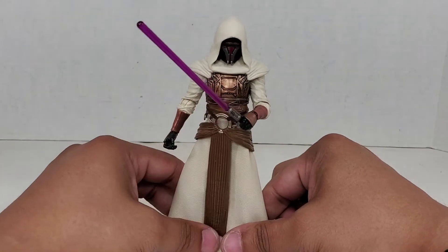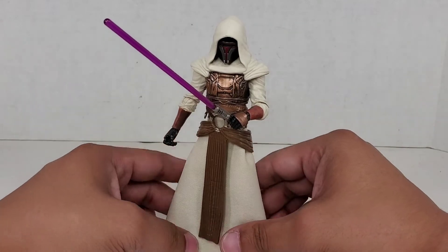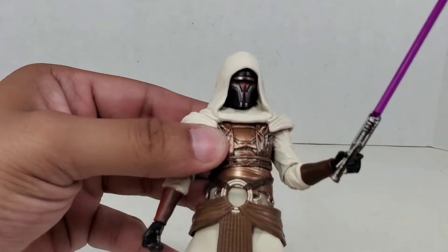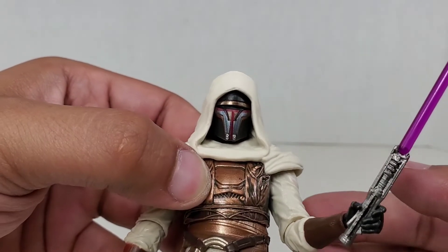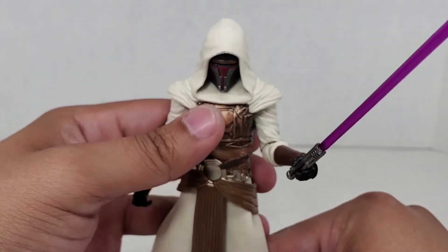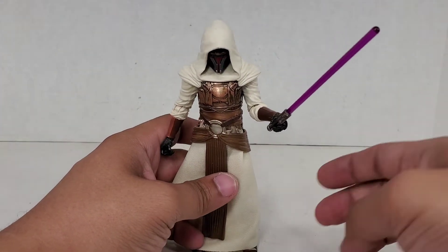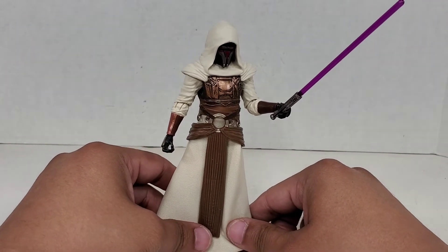I wouldn't call it a 10 out of 10 — I would have loved to have seen some interchangeable parts — but there's not a whole lot more you could ask for on a figure like this, especially with a face sculpt like that. Absolutely gorgeous. Thank you everybody who watched, and as always, peace, love, keep on collecting. I will see you guys next time, and don't overspend to get this guy.